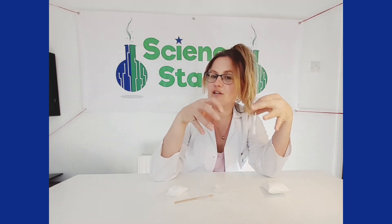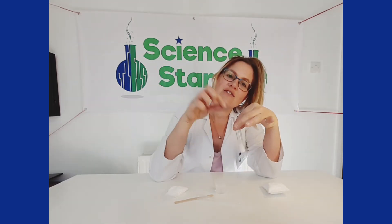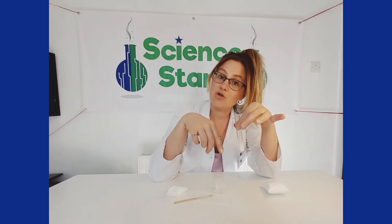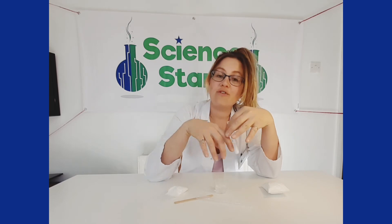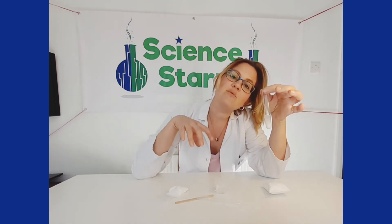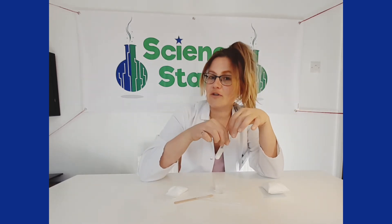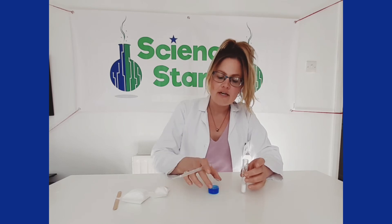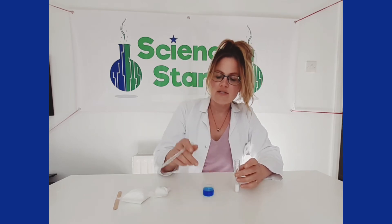The acid and the alkali came together, and when water was added it began to react and create carbon dioxide bubbles — the same kind of gas that you would find in a fizzy drink. Carbon dioxide is also what we breathe out. Another thing you could try, if you have any food coloring, is add it to the water and see what happens.